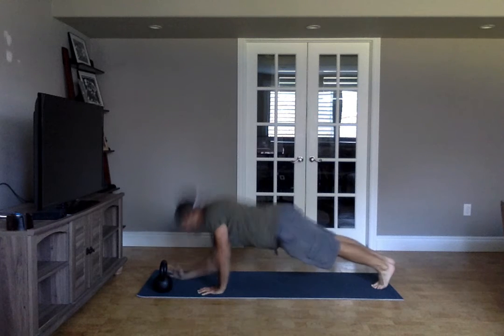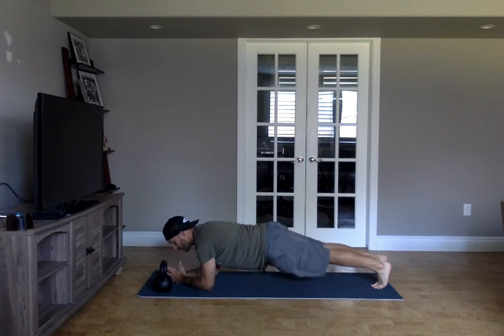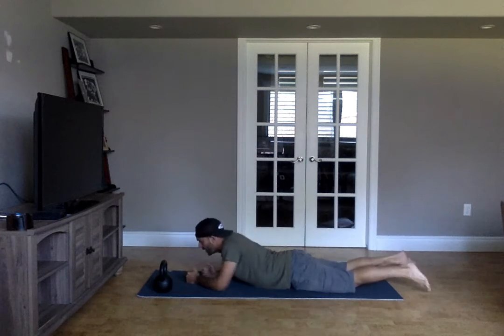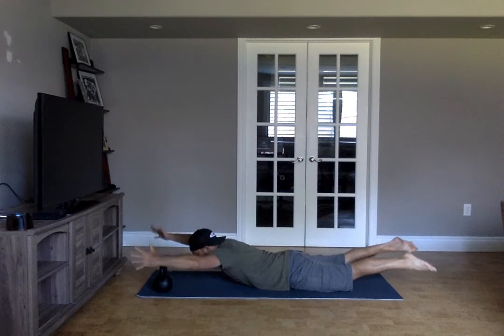Then we're on to a low plank — again, watching out for the same stuff. And then we're on to our superman: squeeze, get your chest and thighs off the ground.